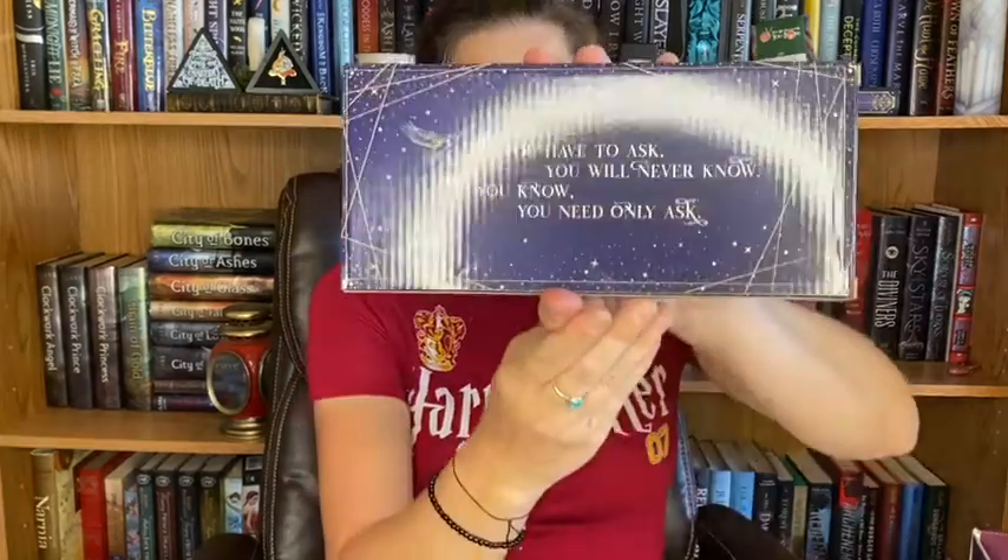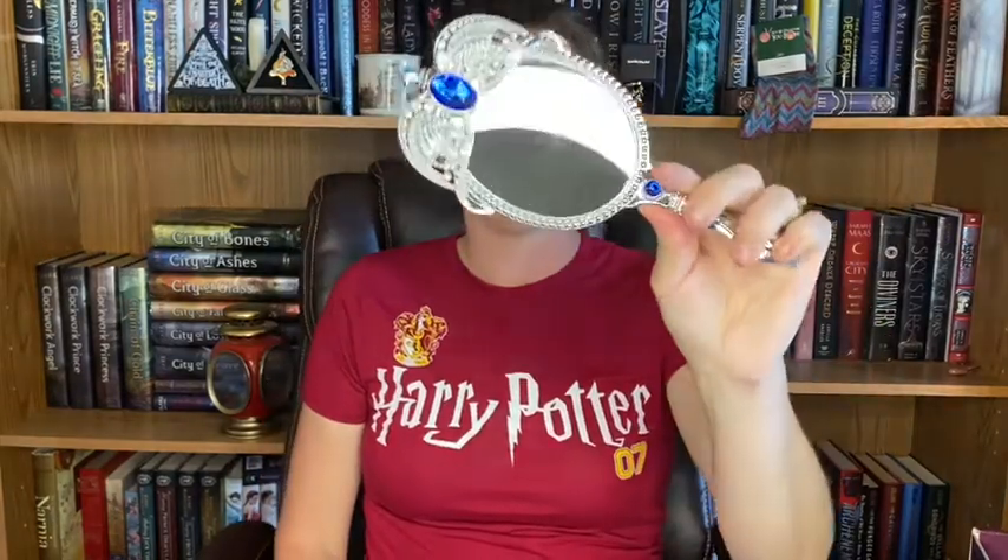The next thing we have is this box right here, and it says 'if you have to ask, you will never know. If you know, you need only ask.' Do you guys know what that's from? I think it is the diadem. Look at that — that is just beautiful. It's very, very good quality.